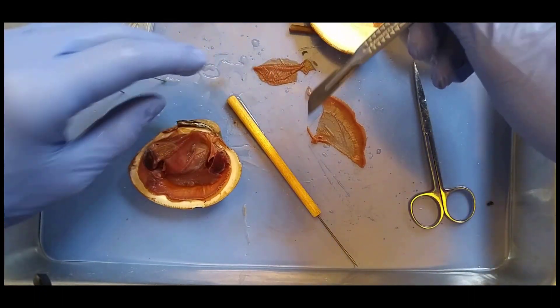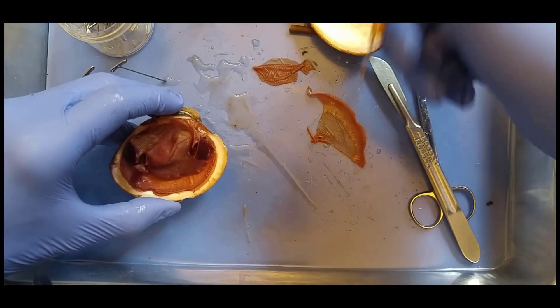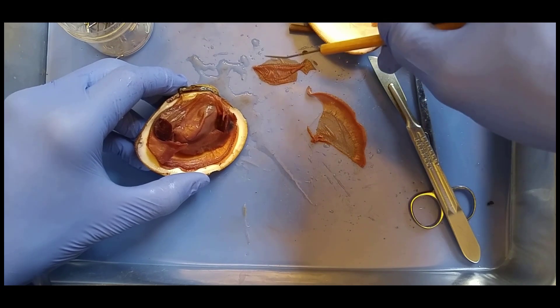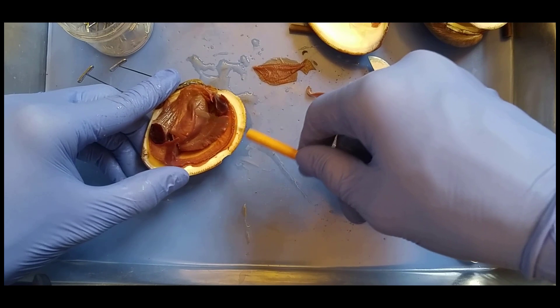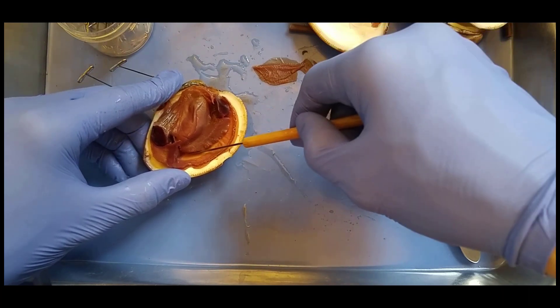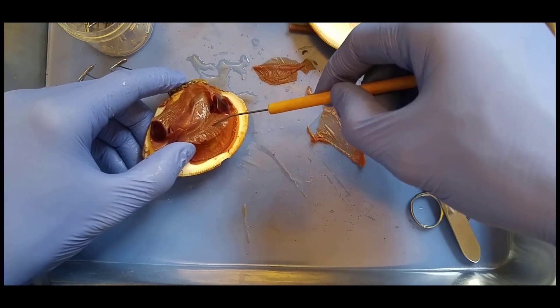So the gills facilitate gas exchange. They filter the water for nutrients. All right, so we got the shell, the mantle, the gills, and so here we see a big bulge right here. This is the visceral mass. This is where all their organs are. This is where all their guts are. And then here we have this kind of fin-shaped structure — this is their foot.